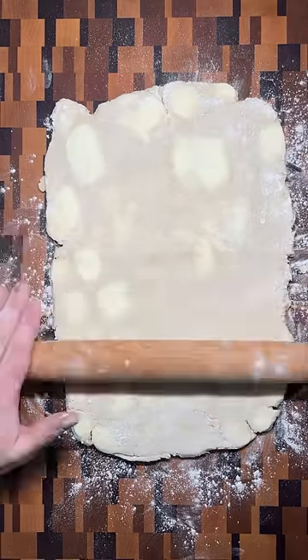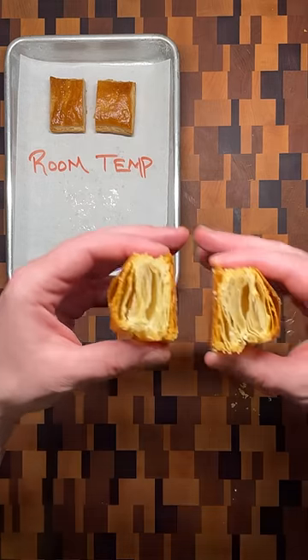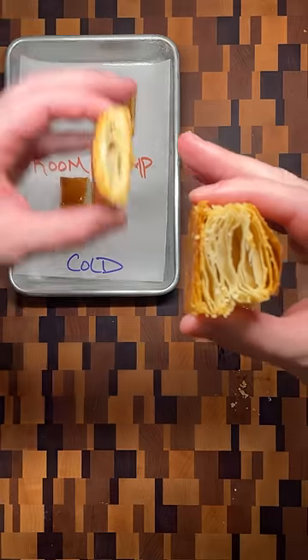When the time is up, roll the dough out into a rectangle, fold in thirds, rotate 90 degrees, and repeat. If you allow the ingredients to get to room temperature, the butter mixes into the dough and you end up with a pastry that doesn't puff the same amount.